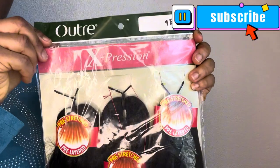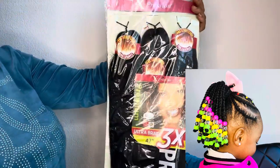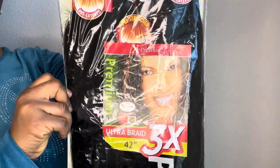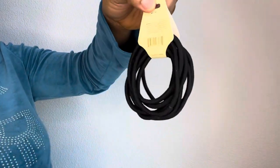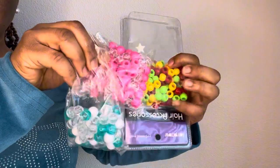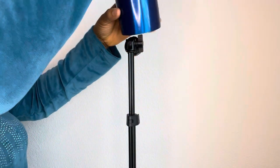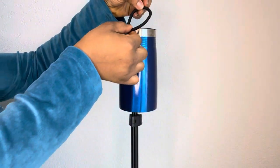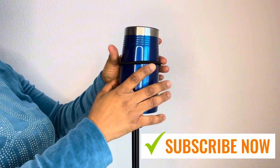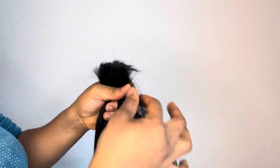Hello everyone and welcome back. In today's video I'm going to be sharing this beautiful DIY ponytail hairstyle. I'm going to be using Expression products — the pre-stretched one — and I'm going to be cutting that into two with a hair band. I'm also going to be making use of beads and hair accessories. This is a tumbler and I am not doing any sewing. I added my band to the tumbler and cut the Expression into two because I'm not going to be making the braid too long, just trimmed it to form like a pencil shape.